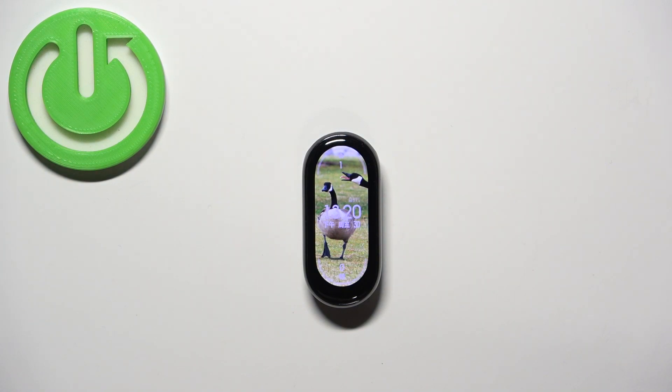Welcome! In front of me I have Xiaomi SmartBand 8 and I'm going to show you how to adjust the screen brightness on this SmartBand.